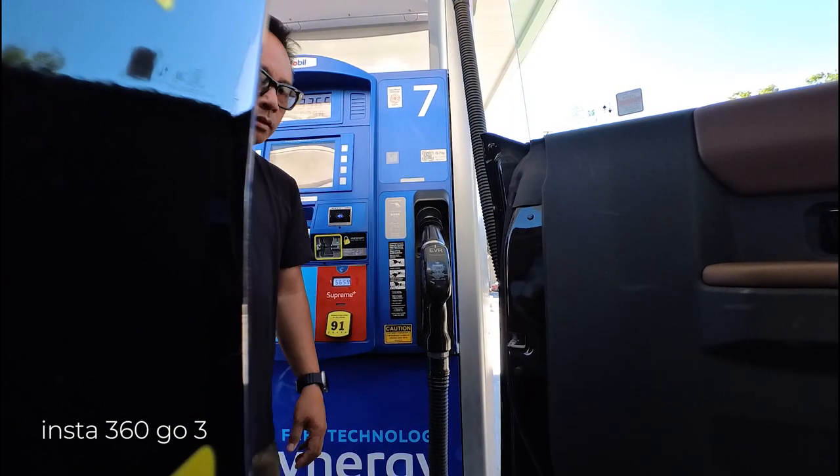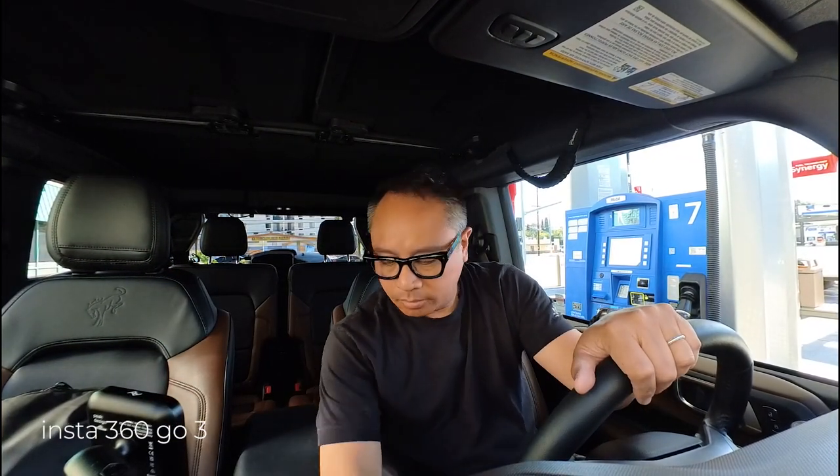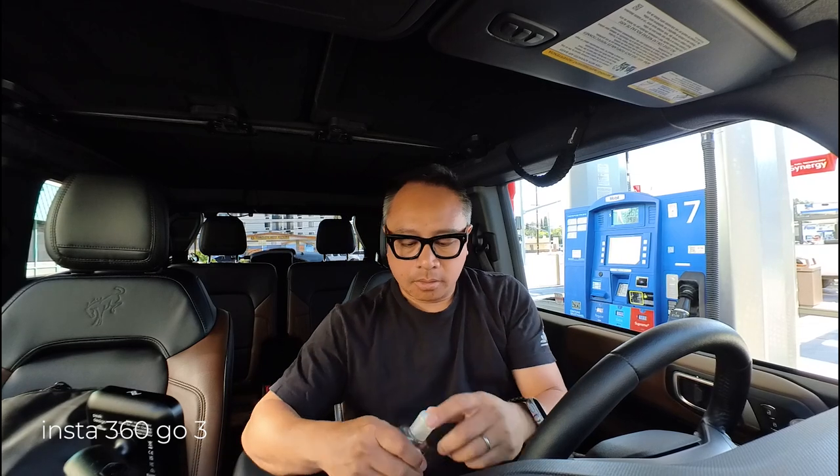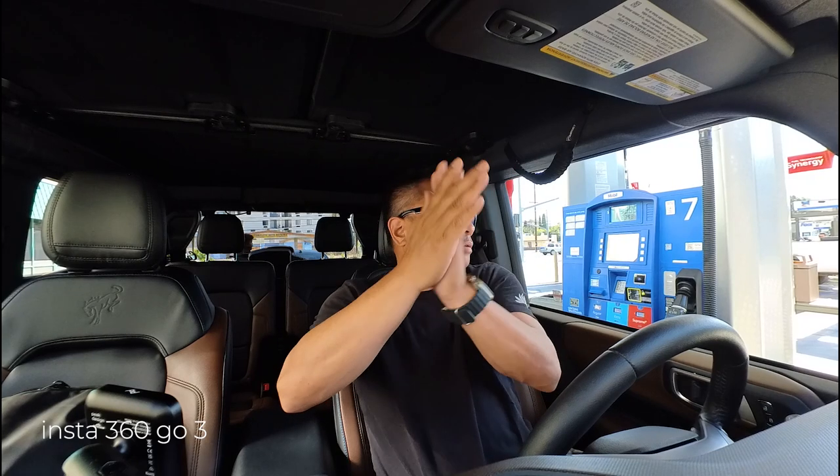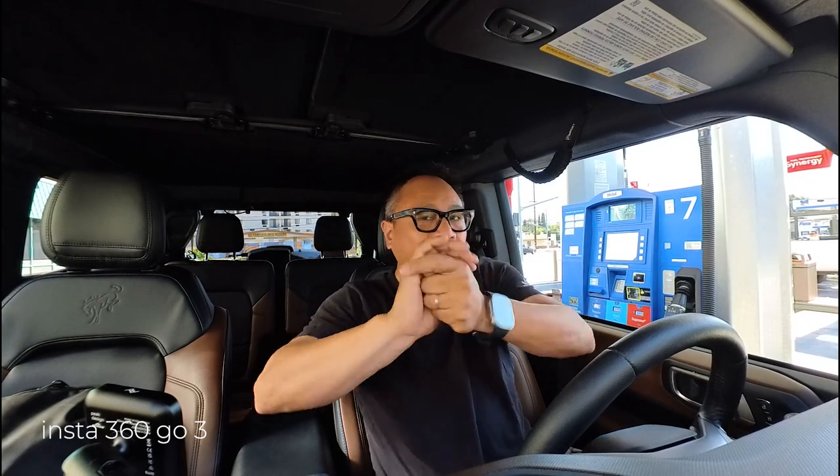Oh, look at that. I can put it on the doorstep — it's on the door jamb. I'm going to put it back in the holder. There we go. Got the mount mounted to the Bronco. Hand sanitizer to make sure I don't get COVID again.